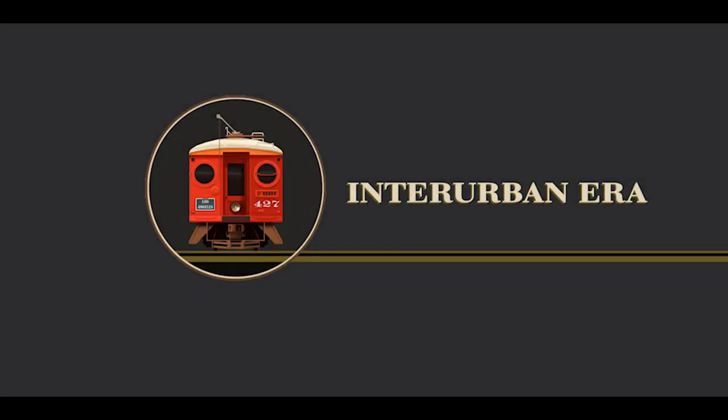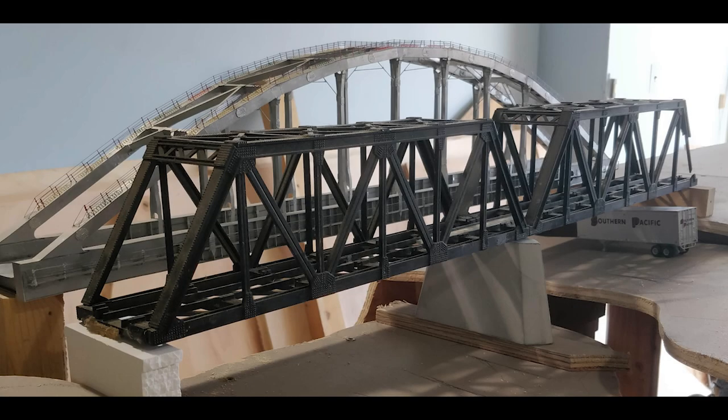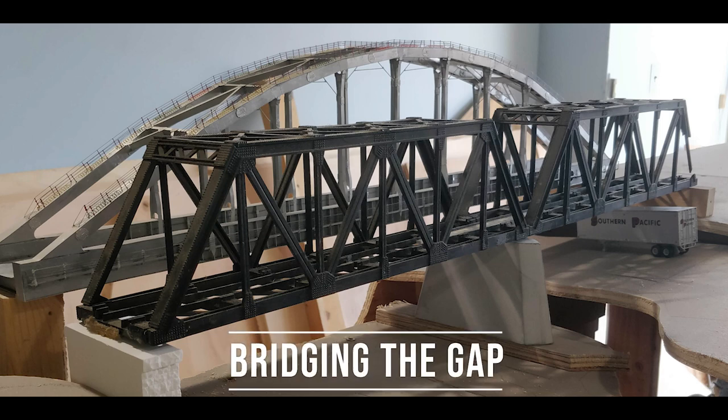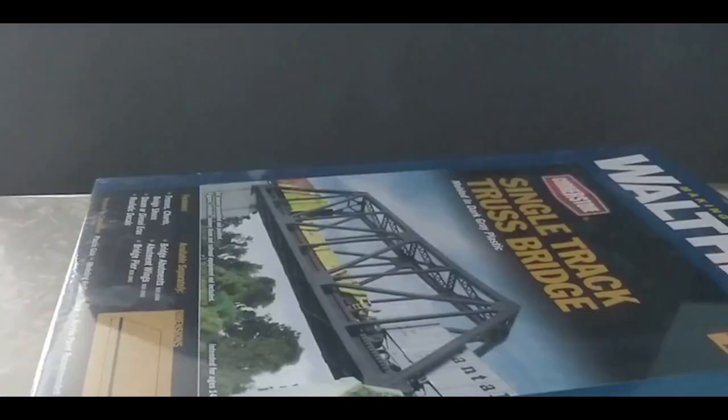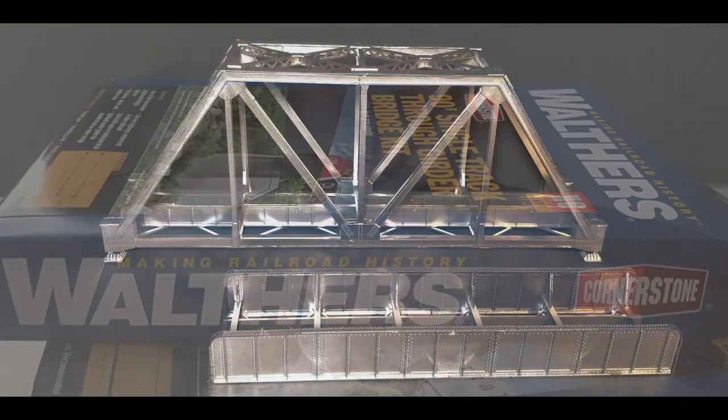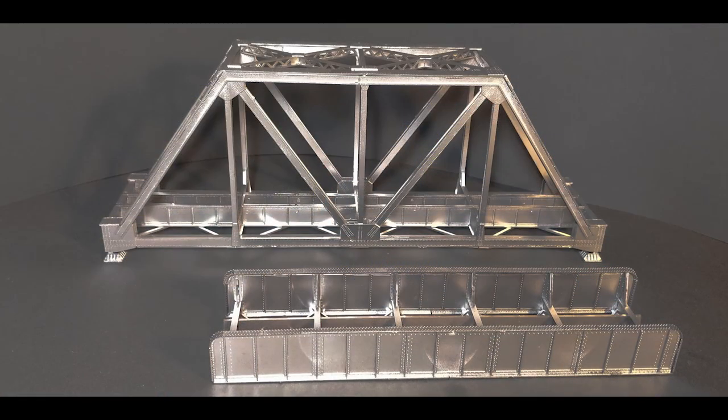Welcome to the Interurban Era! Today's build will be a moderately difficult project of kit-bashing a number of HO scale bridges together. We'll be using a number of HO scale plate and truss girder bridges, specifically the excellent kits designed by Walthers. They fit together well and provide great kit-bashing fodder.